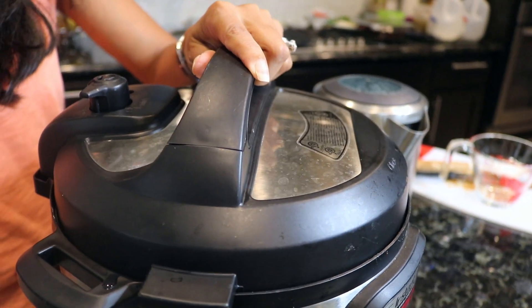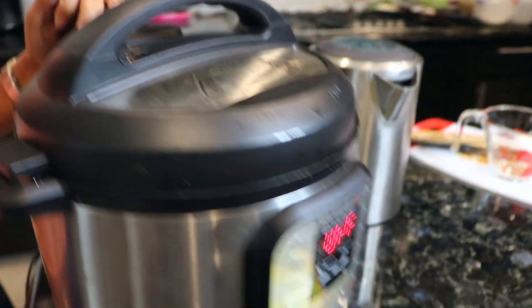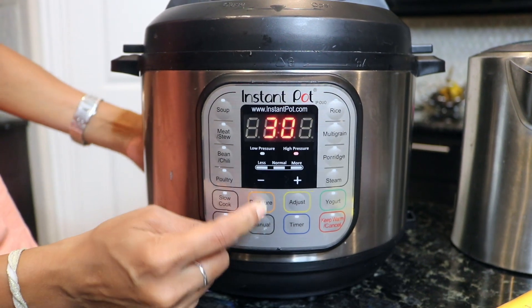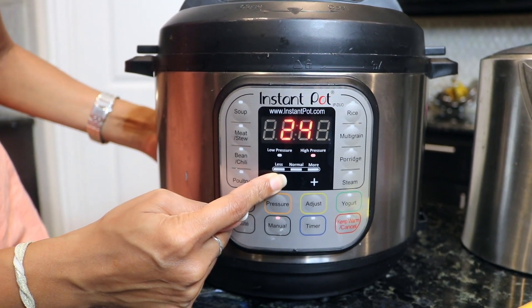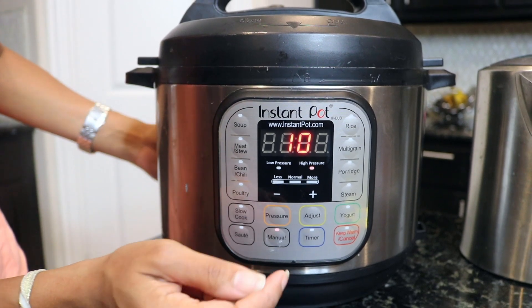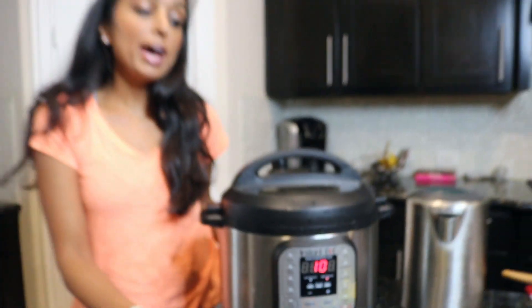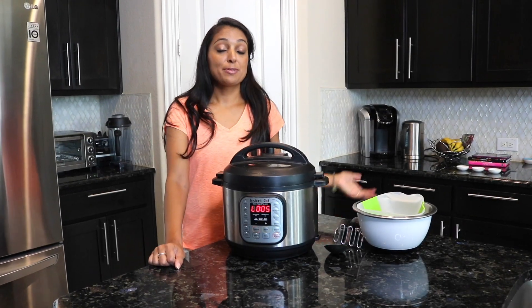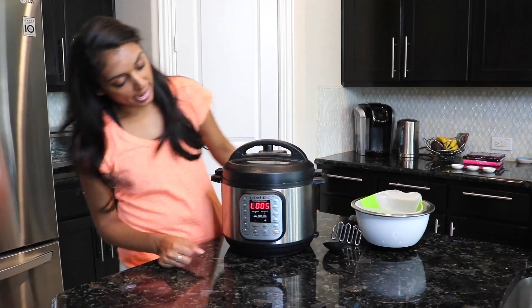We're going to be on manual mode for 10 minutes. Make sure when you close your lid it's sealed so none of your steam will escape. We're sealed and ready to go — scroll down to 10 minutes and then we'll get to our next steps after that. Let's wait the 10 minutes and we'll be done pretty shortly.